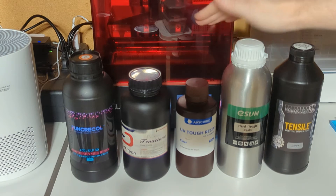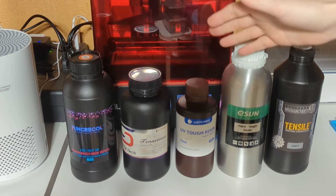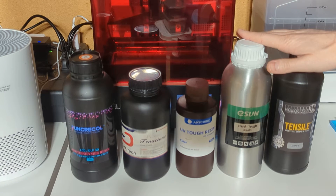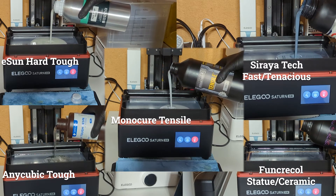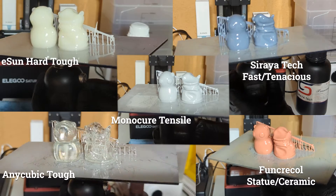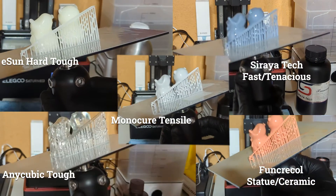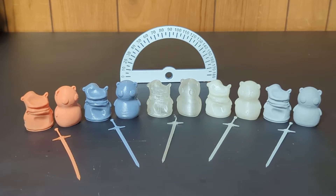I'm going to go ahead and get started. I'll find out which print settings work best for me on the Elegoo Saturn 8K, and then I will print all of my test pieces and go through the tests. Hopefully it will be a relatively quick video — I like to keep them short if I can. Now that we have all of our prints done, we're ready to do some testing.